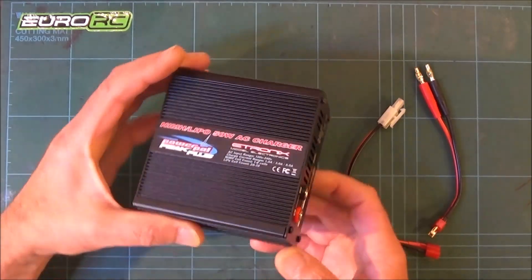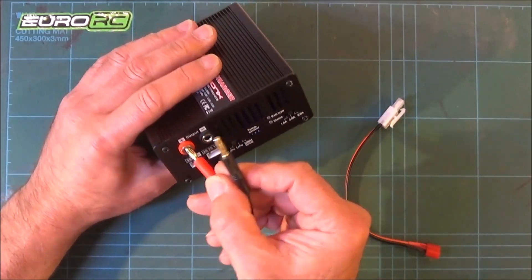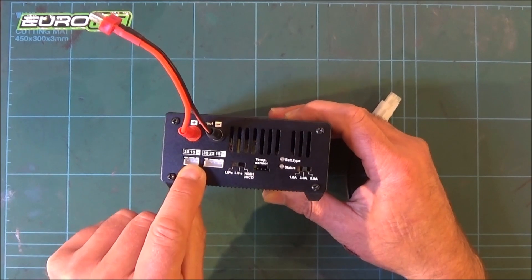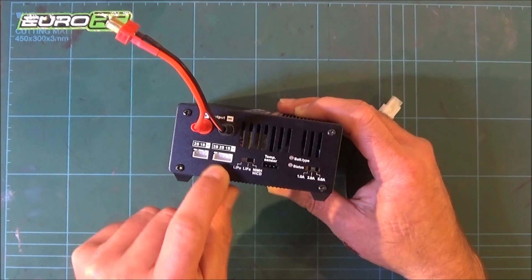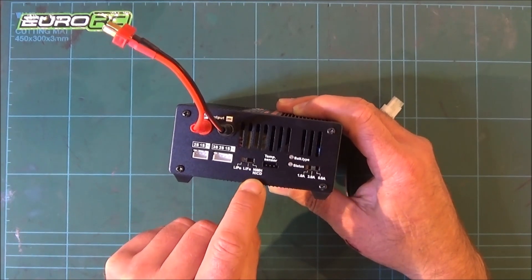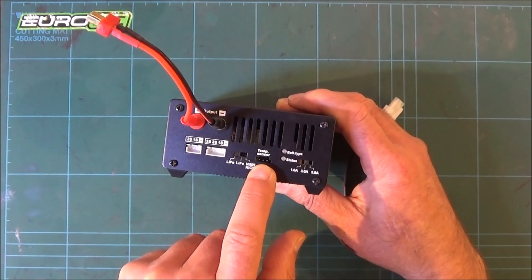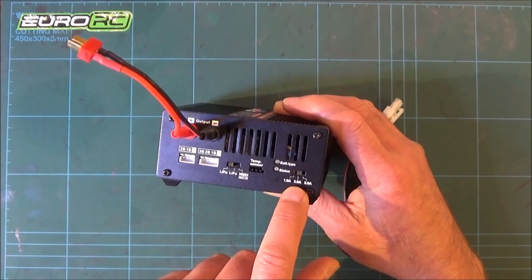To get this connected up, first you take your two banana plugs and put them into the output. Then you've got balance connector options: 1S, 2S, and 3S connectors. There's a switch to select LiPo, LiFe, nickel metal hydride, or NiCad. There's also an optional temperature sensor — I don't have it, but you can connect it to your battery as an extra safety precaution.